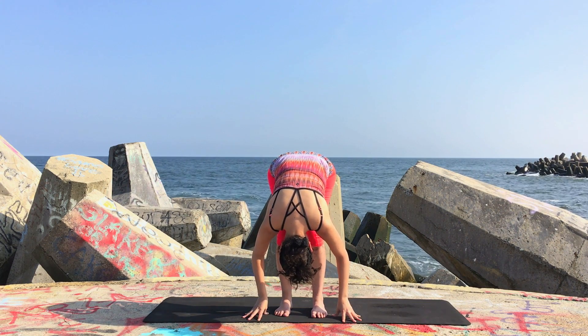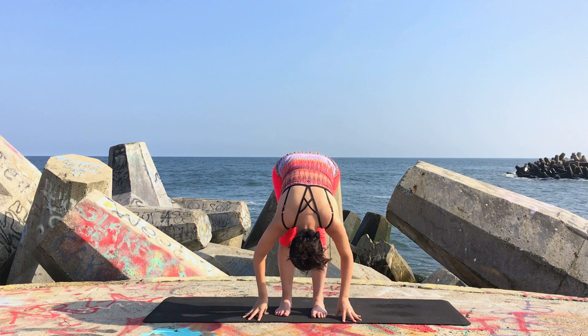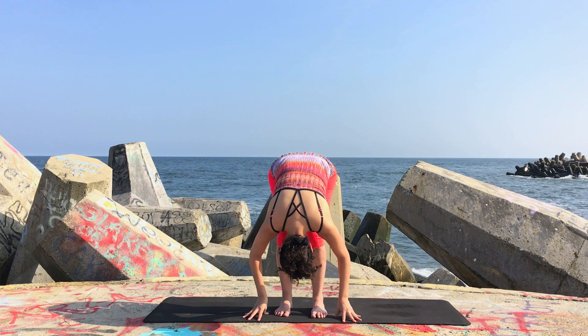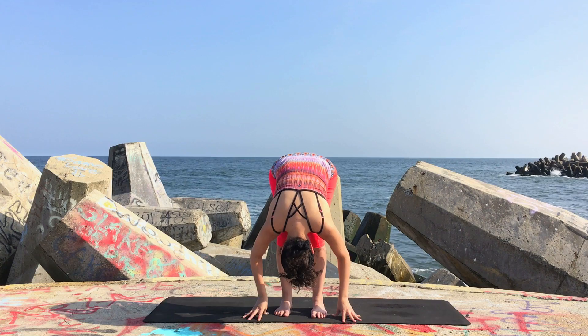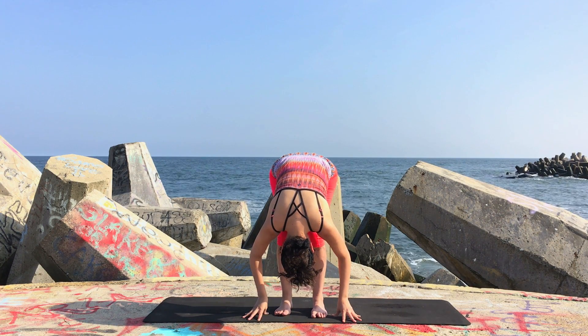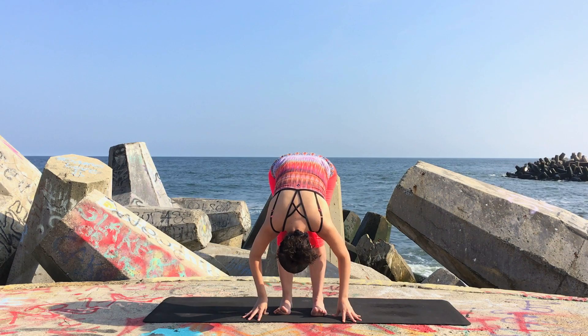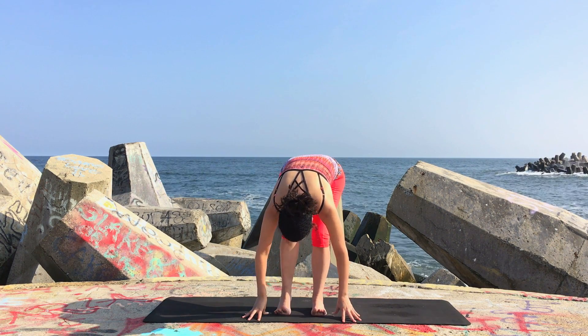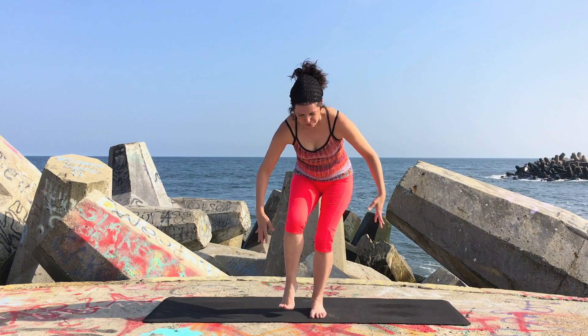Start to shift your weight over to the left leg and really ground down into your left foot. Bend the knees softly, and as you slowly start to come up, with your exhale begin to lift the right leg up with you. Exhale — right leg comes up with you.